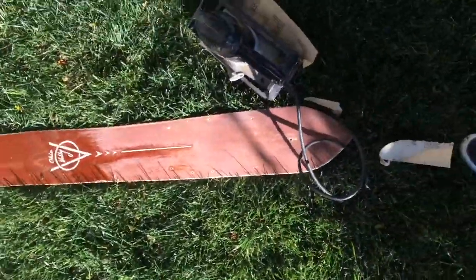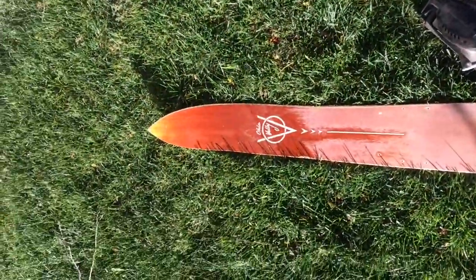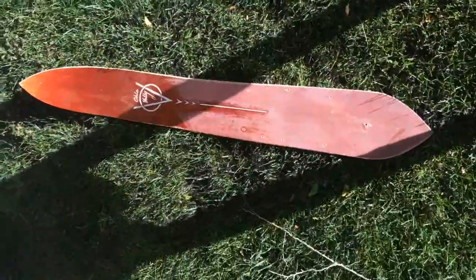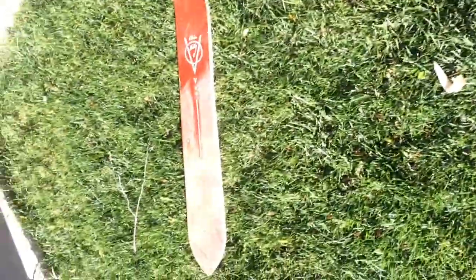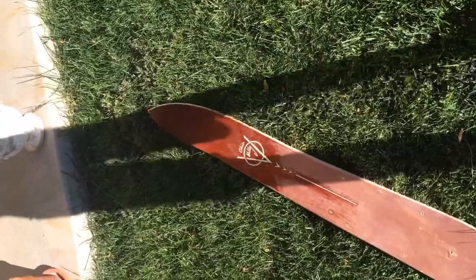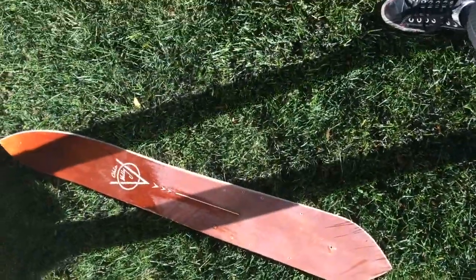Got this water ski, got the shape kind of cut out, mostly sanded out with the belt sander. You can see it tapers upward. I was originally going to use this router but it didn't work out — don't use it to cut out the shape. I wish I had a video of it when it was still a water ski, but I cut out the shape on a scroll saw.